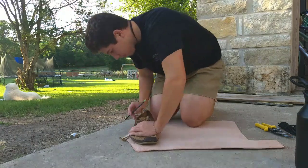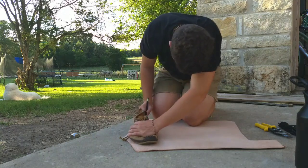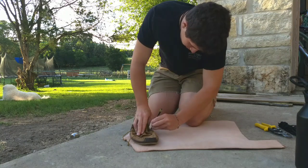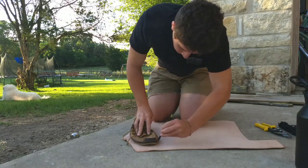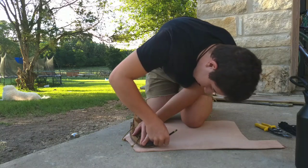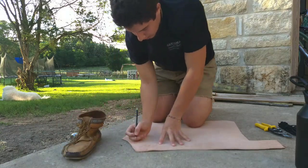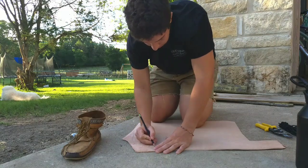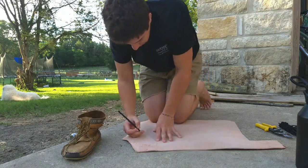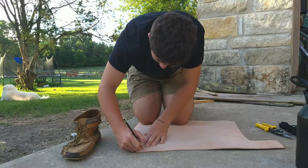There we go. You could also do this with cardboard, though it won't last as long. Tires — the old rubber from tires — works well. Unfortunately, I don't have any rubber tires, and they're kind of a pain, especially trying to find some without any wire in them. Now that I've got the outline of it, I'm just gonna go back with my pencil and touch up anywhere where it's kind of hard to see.